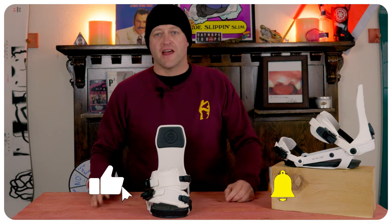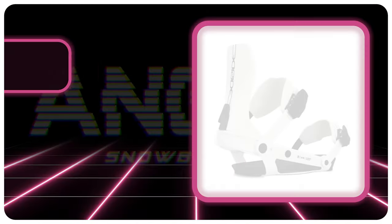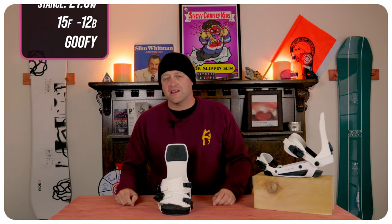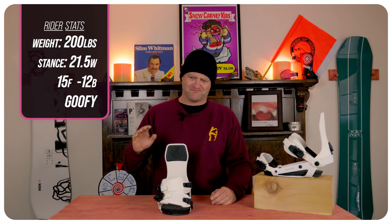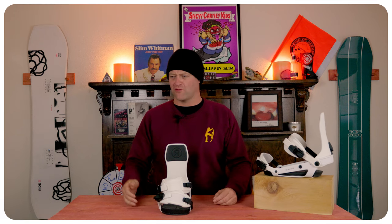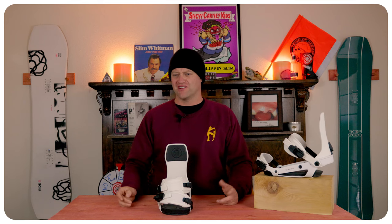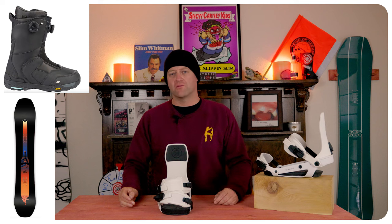Hello snowboarders of the internet. I'm your host, Avron Lefebvre, and in this video we're going to be reviewing the Ride A6 Snowboard Binding. I rode this binding at Copper Mountain on a day that was overcast skies, kind of a blah amount of conditions — okay corduroy, crappy corduroy, wind-loaded pow, chopped shunder, low visibility — and I rode it on my Ride Shadow Band Snowboard with my K2 Thraxxus boots.